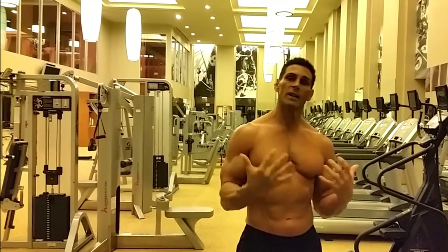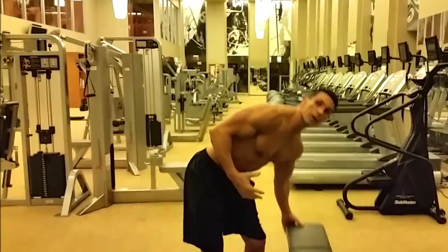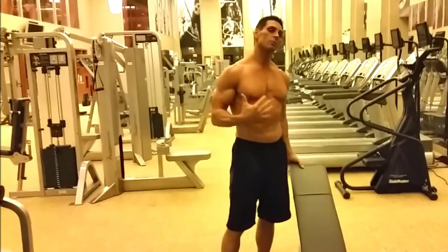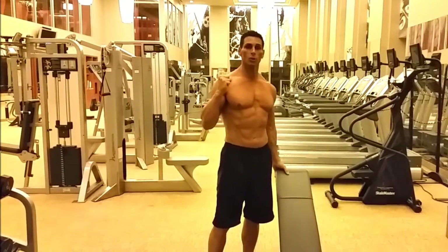One of the myths is about incline, decline, or flat bench training. If we put this bench all the way up on an incline, obviously we're going to recruit a lot of chest muscles, but we're also going to recruit a lot of anterior delt — a lot of shoulder muscles.